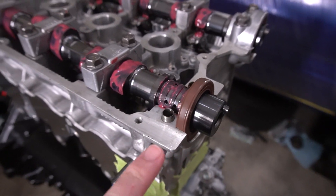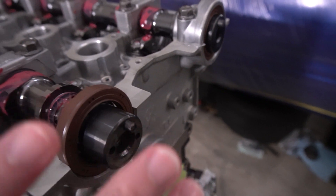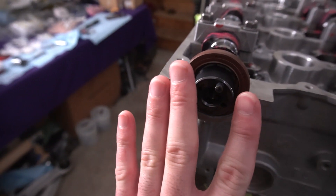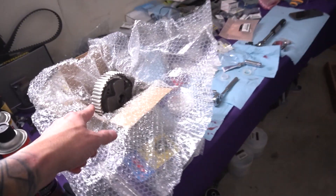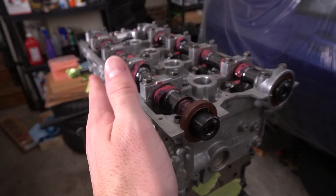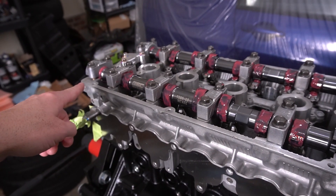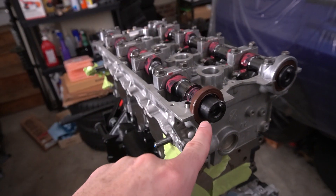I used the MIVEC cam gear, put the seal on the back of it, then put it onto the cam, and that set it in place. When the cam gear bolts down it'll mush the seal in there. I don't feel comfortable putting the cam gear on without it being torqued down because of the weight and what that might do. So I'm going to torque the cam caps down now, put the RTV on the end caps, snug it down, and then we'll put the cam gear on top of that.